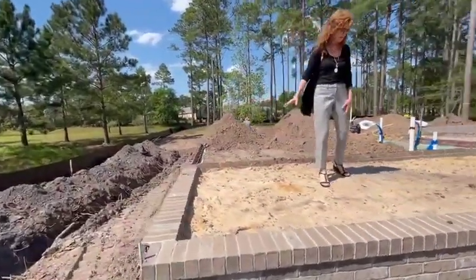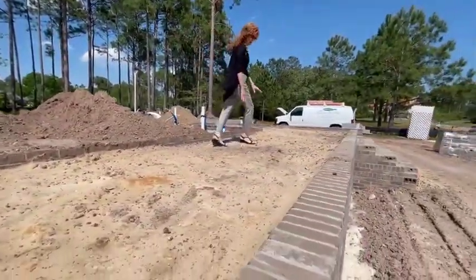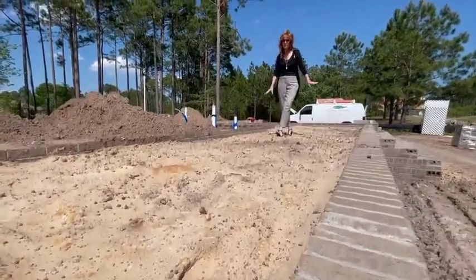Right here where I'm standing right now is where our screen porch will be. And when you see it completed, you'll see where it's going to have a crawl shell.